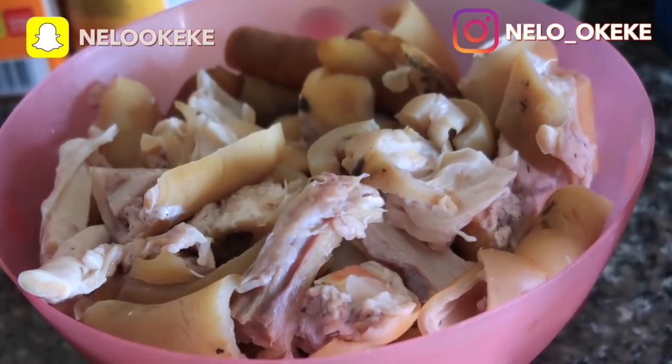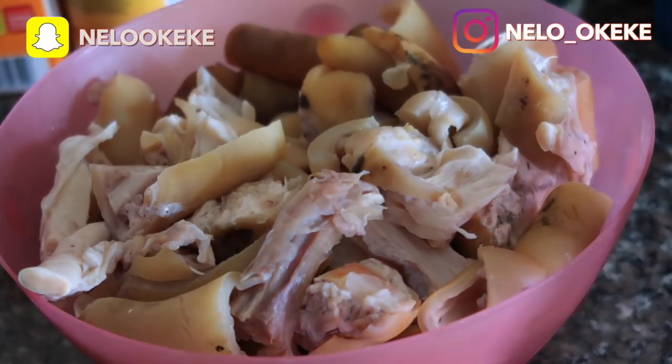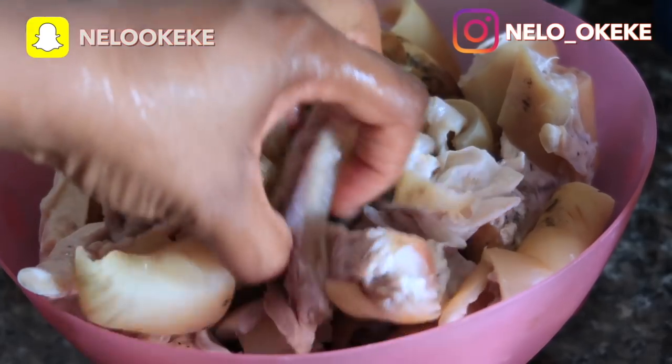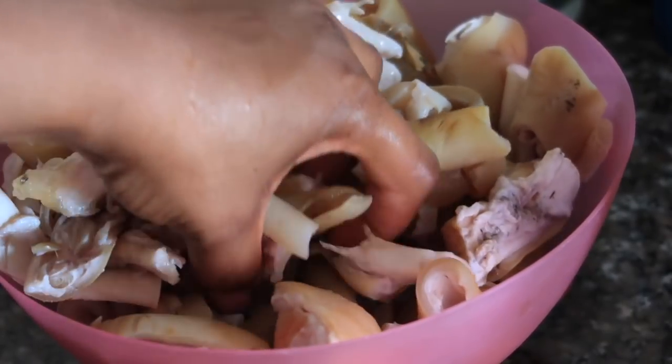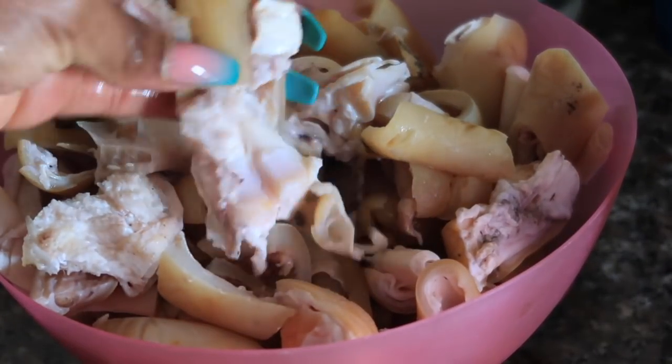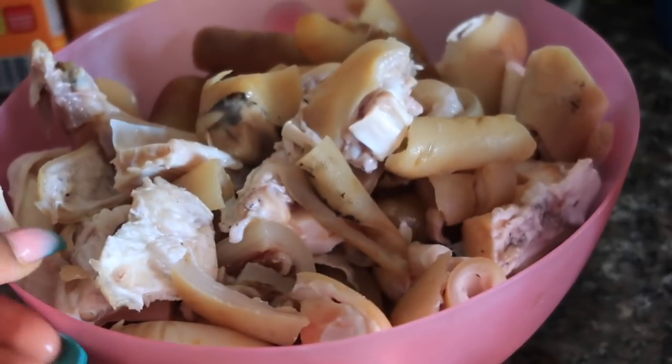The first thing you need for Nkwabi is your meat. In this case I'm using cow leg. Normally I make Nkwabi with goat meat, and I know a lot of people make it with goat meat or even chicken, but for this recipe I'm using cow leg, which is the original Nkwabi meat. My meat has already been washed and cleaned — this is 2,000 Naira worth of cow leg.